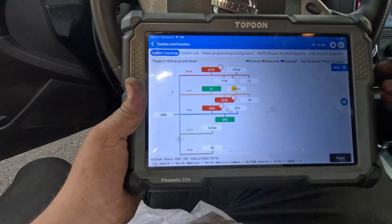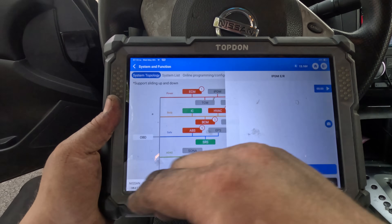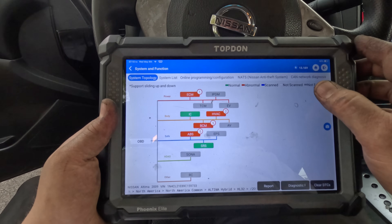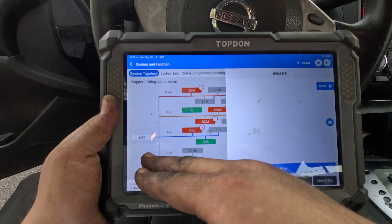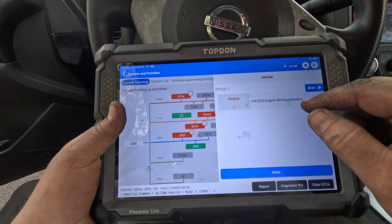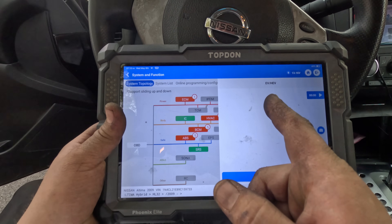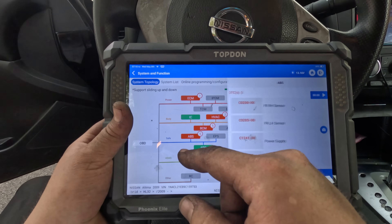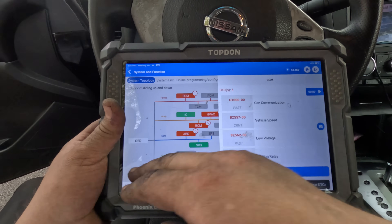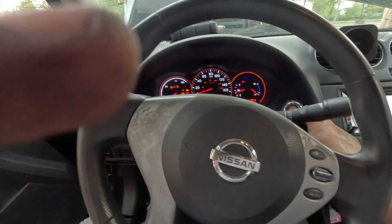We still have no communication to the IDPM and TCM, and there are codes: high voltage ECU engine MIL requirement, high voltage module no-comm, ABS admission code, and BCM communication fault. Let's just clear everything. It doesn't seem to be clearing - let me just see if this car starts.